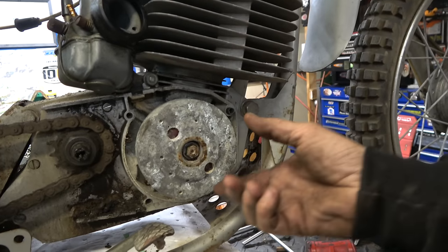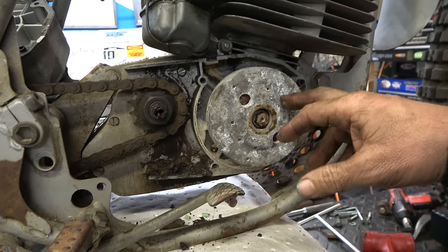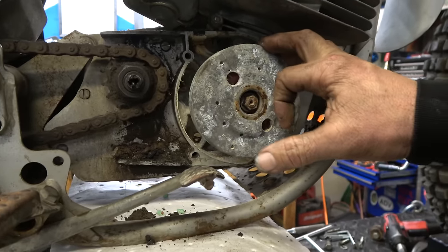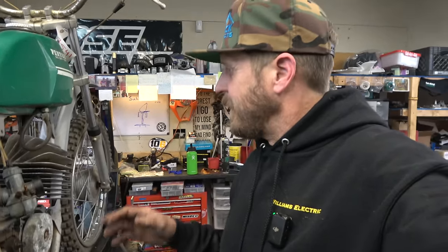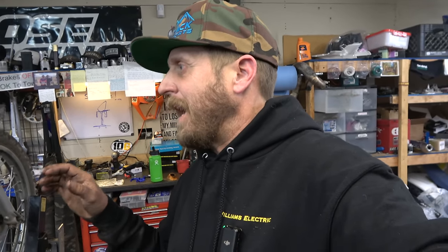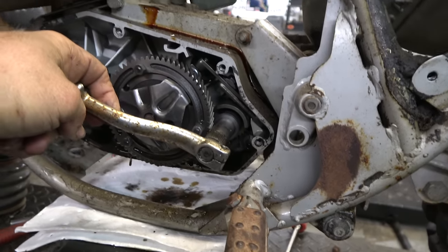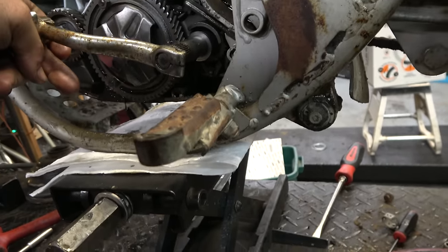This is the shifter, and that is a kickstarter. There's a flywheel - it would be impressive if the thing sparks, really impressive. The shift shaft is out here, but that is the kicker, which means the kick mechanism is inside the cases. That is definitely not how they would run it these days - that's pretty crazy actually.